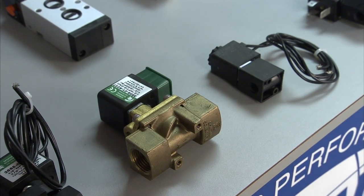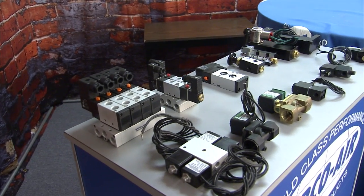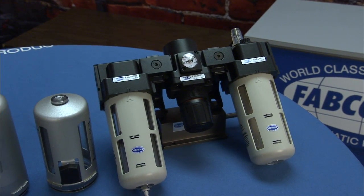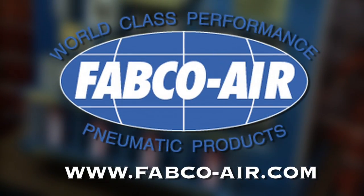Keep in mind, Fabco makes special valves as well. These here are a valve bank for our bleed feed system for a motorcycle cylinder. Whether you're looking for a special valve, one of numerous standard valves, or any kind of air prep piece or part you would need, you can call up the guys at Fabco or go to the website at www.fabco-air.com.